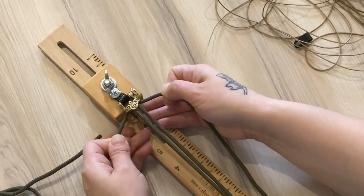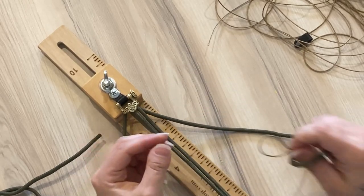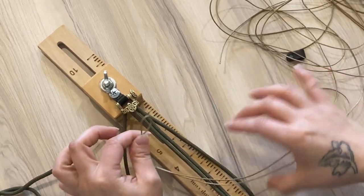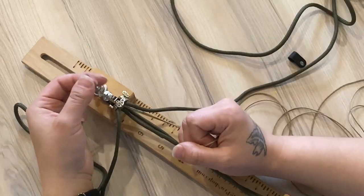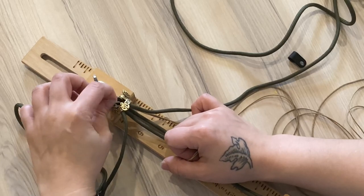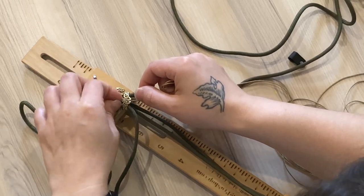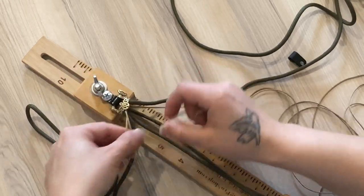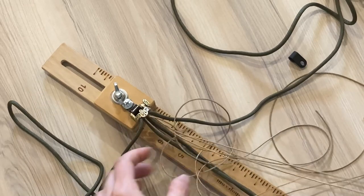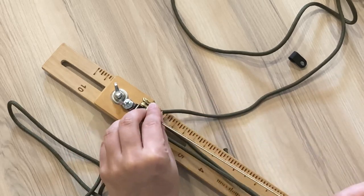Before I start my weave, I will be taking my microcord, which I also folded in half, and hitching that to this end of the bracelet. You might have to loop that underneath and through your shackle. Once you have that through, you'll just be pulling your ends and placing them alongside the other two side strands.